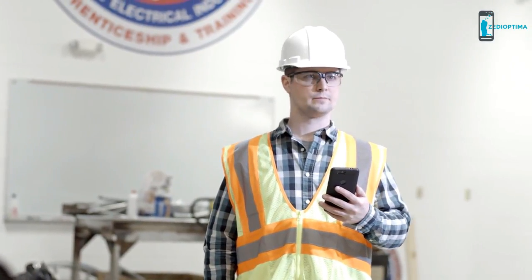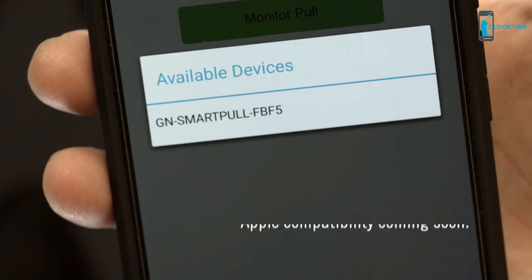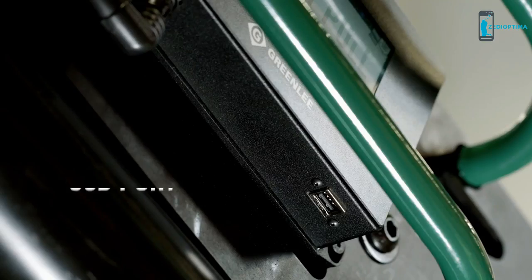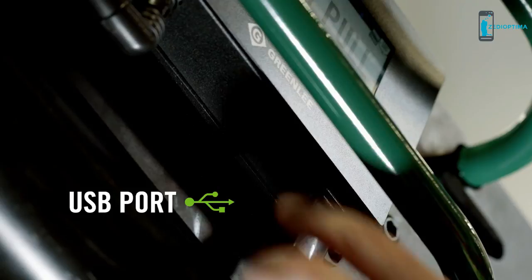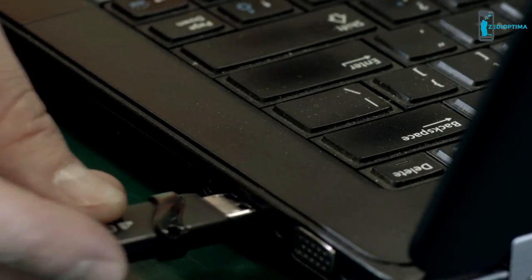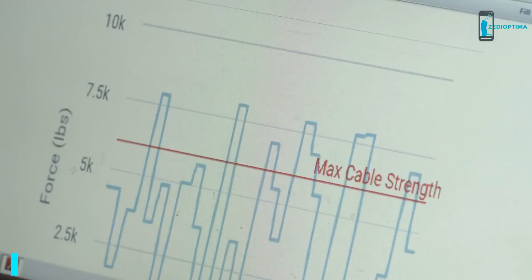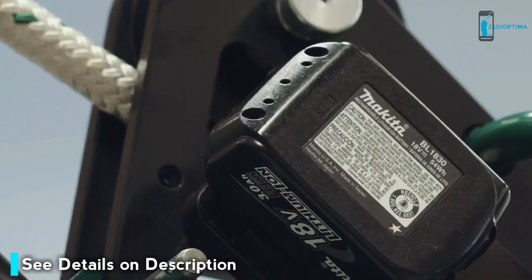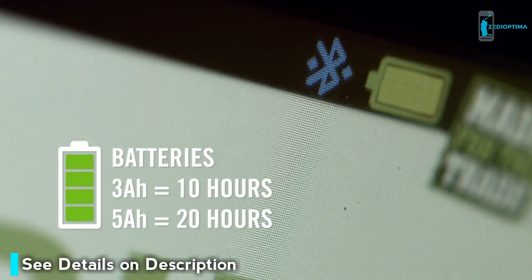During a cable pull, the screen displays real-time force, speed, and distance — or you can monitor the pull from up to 20 feet away using a Bluetooth-enabled Android or Apple device. When the job's done, transfer a record of the pull to the app or download it via the onboard USB port.